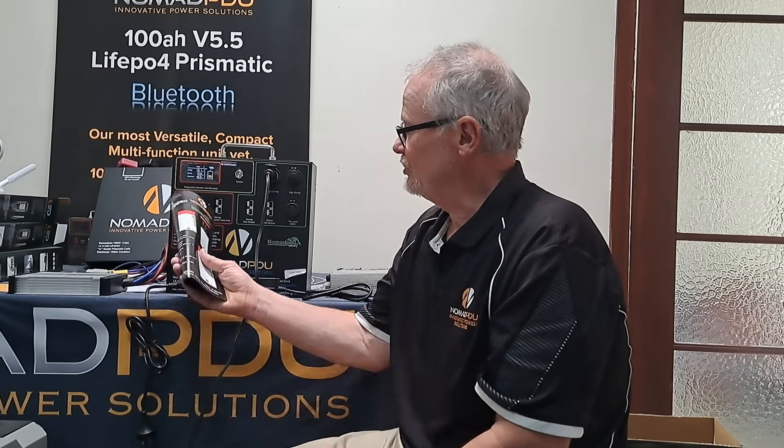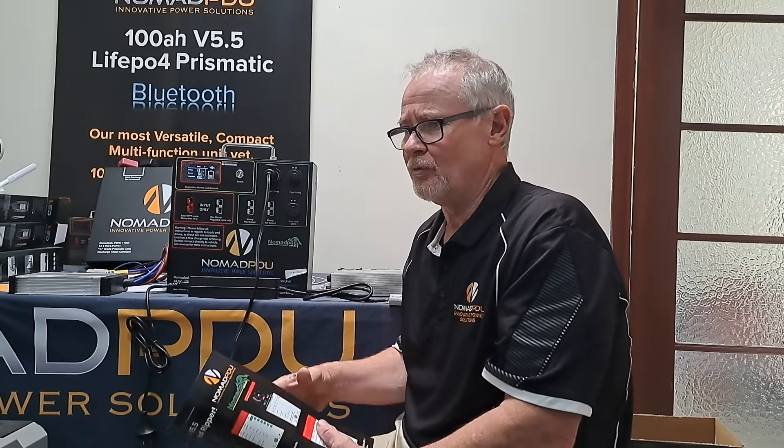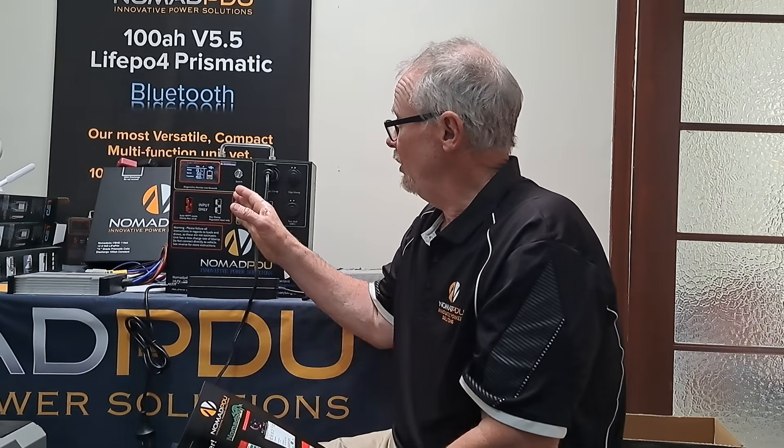It's 20 amp max charge via solar, and that will charge it at 14.6 volts, which is the profile for these. What you'll find is that the LiFePO4 chemistry on DC will charge at 14.6 volts. Disconnected, it will drop back down to about 13.3–13.5 volts, which is what it normally does. They call this a 12.8 volt system, with a 50 amp maximum regulated charge.